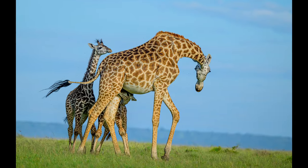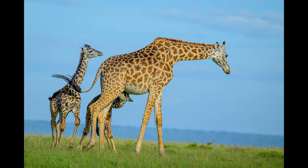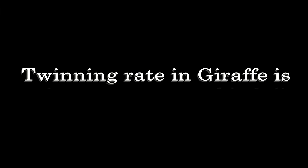And then we witnessed something very interesting from an academic point of view. One of the baby giraffes was suckling while another baby was behind the mother. I cannot say with total conviction that these two babies were twins, but their body language, their size, and both following the mother giraffe pointed towards that possibility. If true, we were witnessing an extremely rare occurrence — the twinning rate in giraffes is 1 in every 280,000 births, making this a rare spectacle.